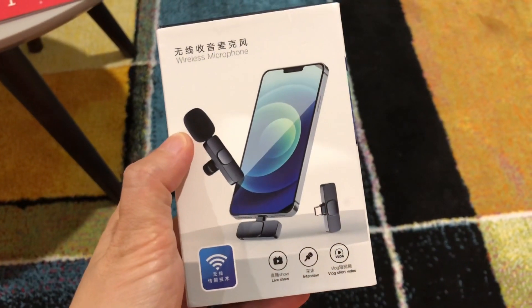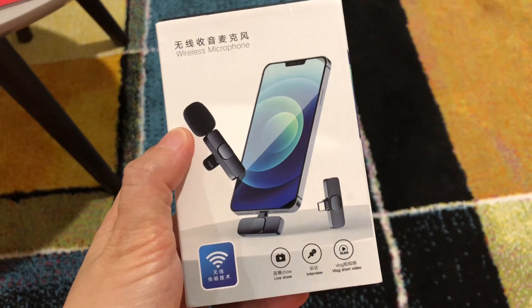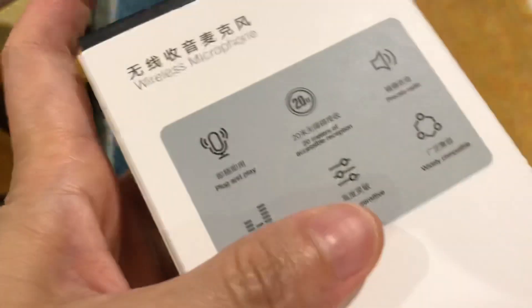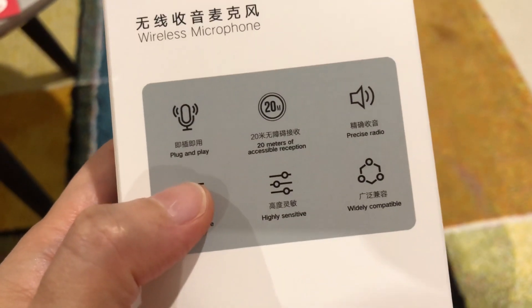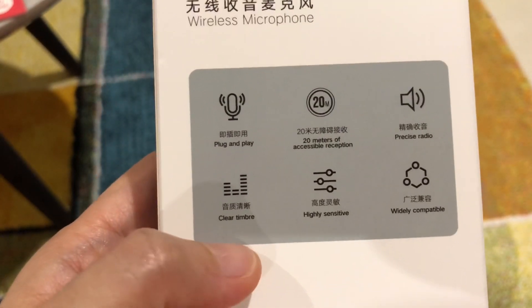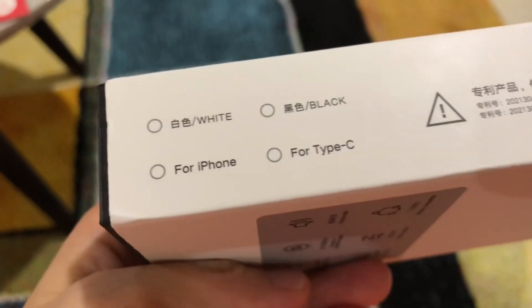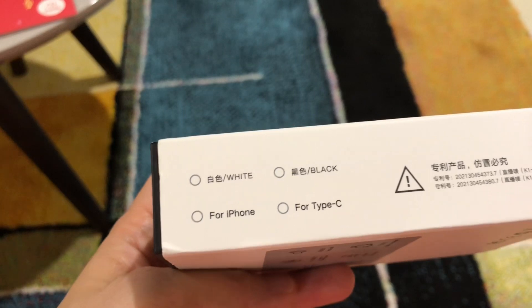Based on the information on the box, this wireless microphone is good for live show, interview, and vlog short video. It's plug and play, has 20 meters of accessible reception, precise radio, clear timbre, highly sensitive, and widely compatible. This one is for iPhone and for Type-C.